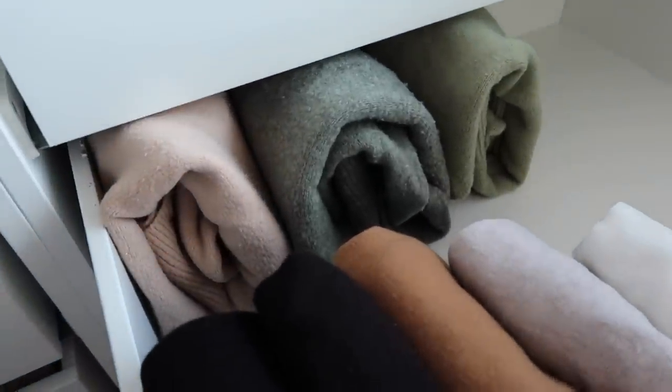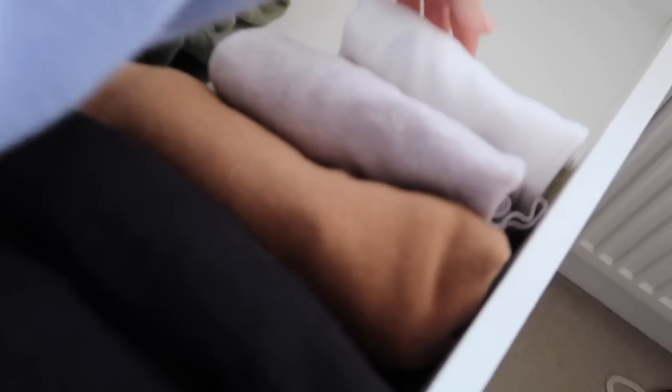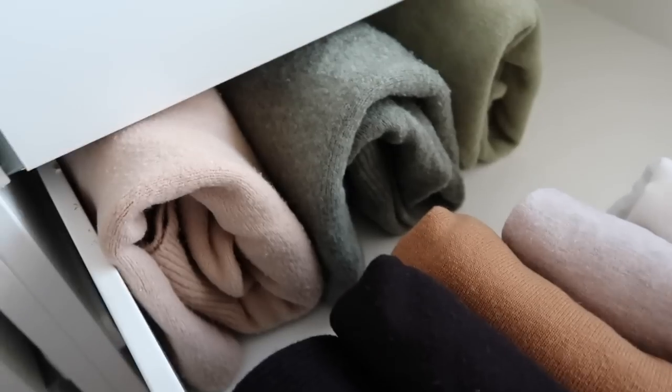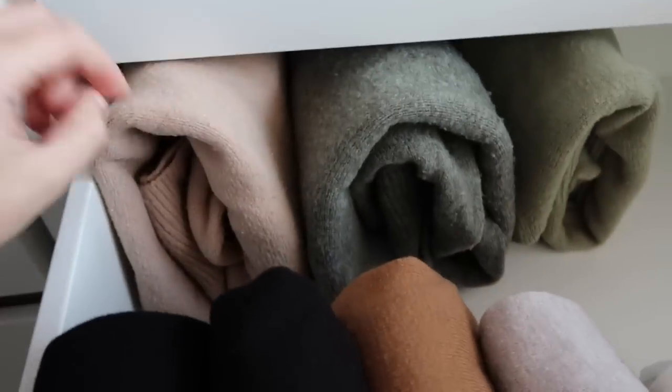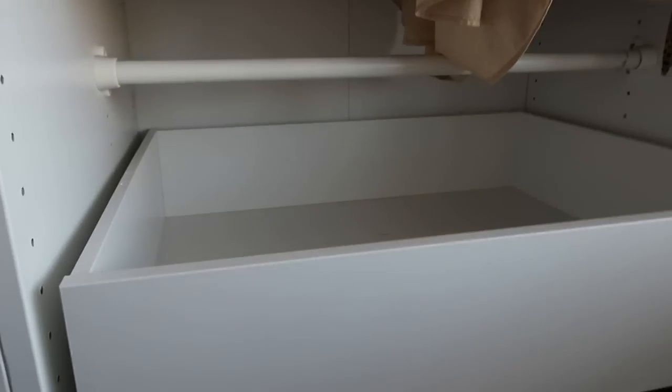I've folded all the knits and put the thin roll necks at the front and chunkier jumpers at the back. This will fill up — I've got more knits downstairs and a few kept in there already that I might fold too. But it saves so much more space in a drawer and I prefer being able to see them all. I'm really happy I swapped from hanging to drawers.